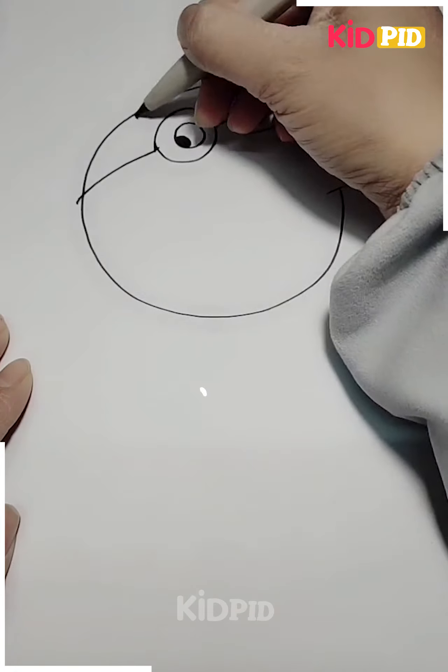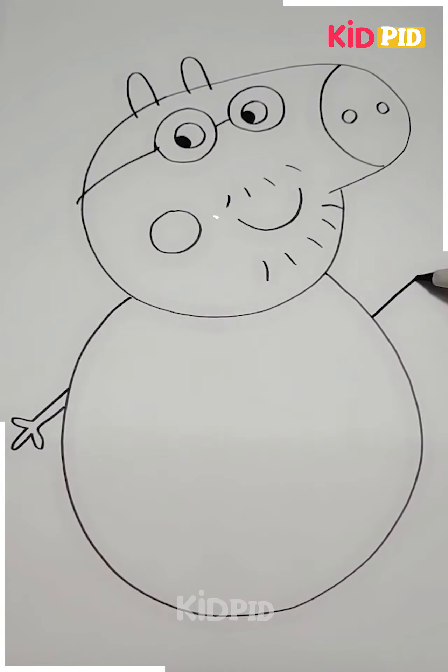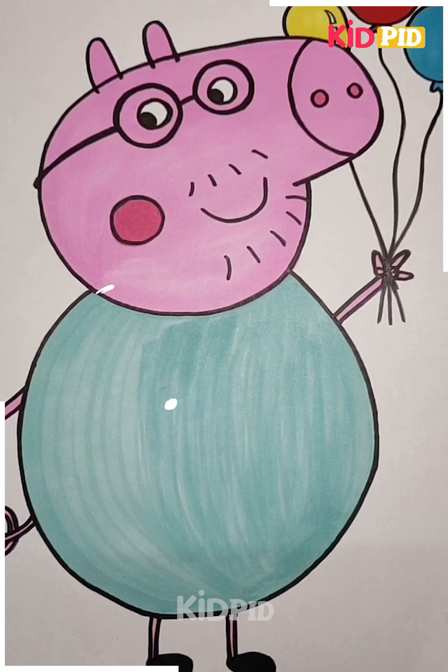After making the eyes, we will add the specs, the ears, and the mouth. Now we will make the body of the pig, the hands, and the legs. You can see your pig is ready now.